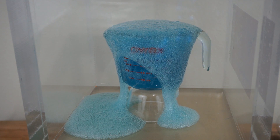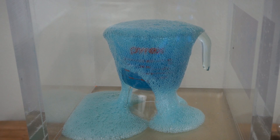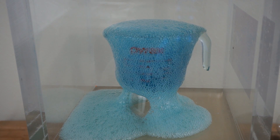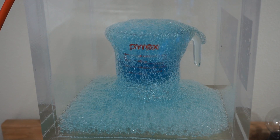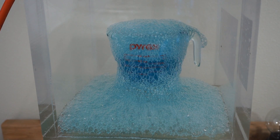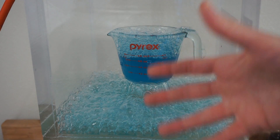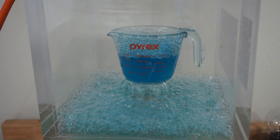We're at around 0.01 bars now. Look at it jiggle when all the bubbles pop. This has the consistency of like mucus — so this is essentially what a large jar of mucus would look like in a vacuum chamber.